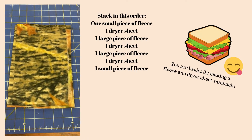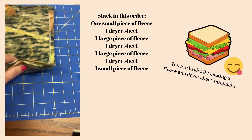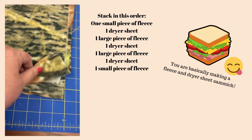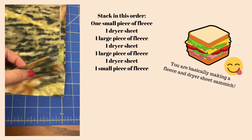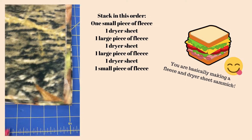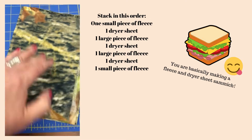Now, stack everything together. Start with one of your smallest pieces — the 6 by 10. Then a dryer sheet. Then a 7 by 10. Another dryer sheet. Then the 7 by 10 again. And then your last 6 by 10. It's making quite a sandwich here — it's quite thick and fluffy.